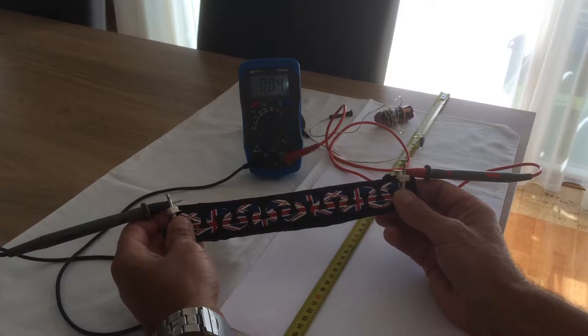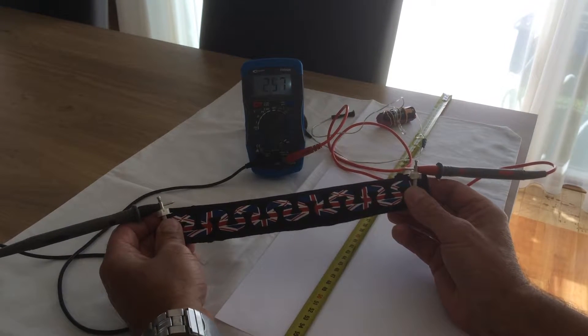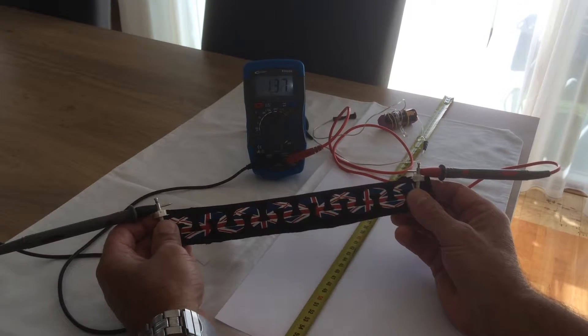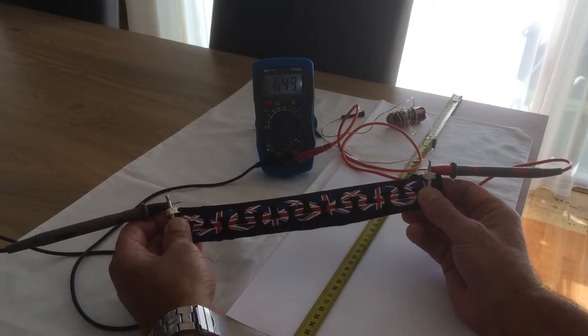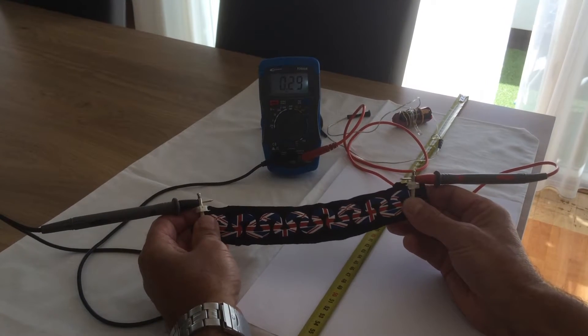Now I'll start to stretch it and as you can see the reading increases, increases, increases. We're stretching quite a long way now and still got a reading. Release it back and the reading is still there.